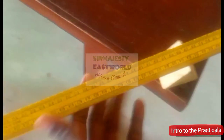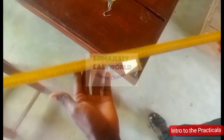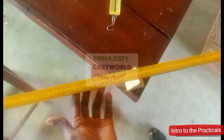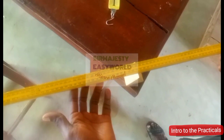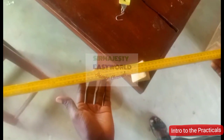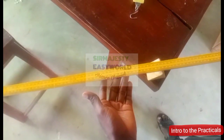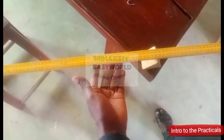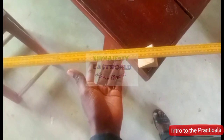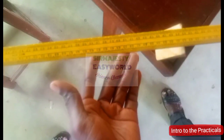The first thing we'll do is balance our meter rule to get the center of gravity G. From the question, we're asked to get the center of gravity G, so we'll balance our meter rule gently. Some of the meter rules might not balance at 50, even though it's a 100 cm meter rule, but because of the material you must gently balance it.